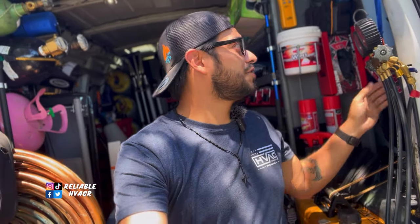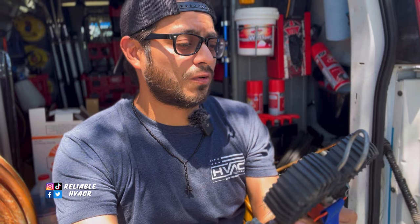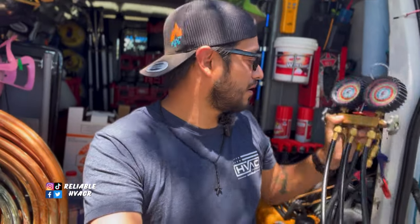One pet peeve of mine - if anybody has ever worked with me and they want me to help them over the phone or help them troubleshoot something and they have their gauges hooked up, I don't like to know pressures. They're like 'I got this on my suction, this on my high side' and I'm like I don't care what the pressure is. Back in the day it was R22, 134, and we were starting to use 404. Even with those, on a gauge set you can get them set up for 134, 404, R22, and 410 - that's how mine is set up.